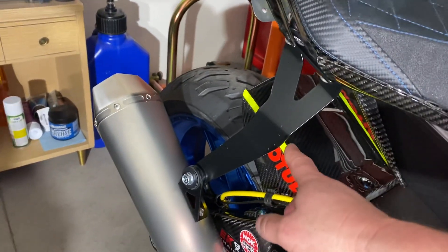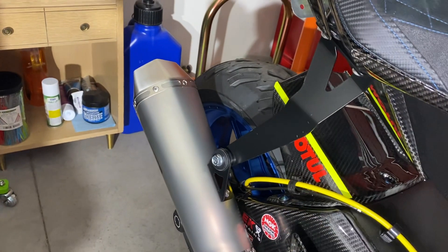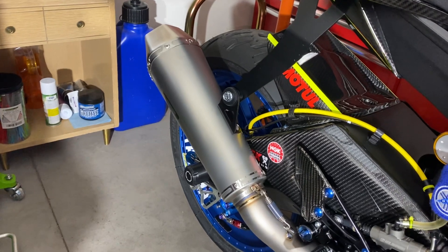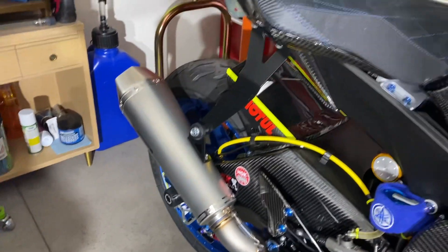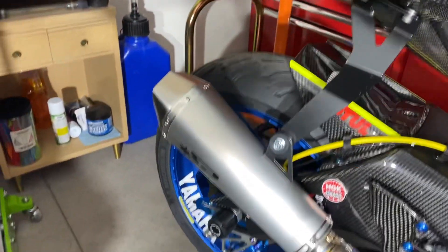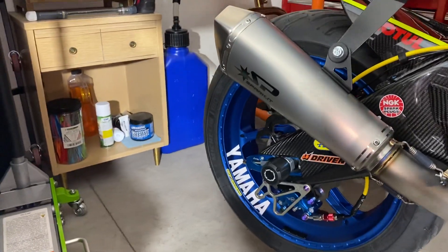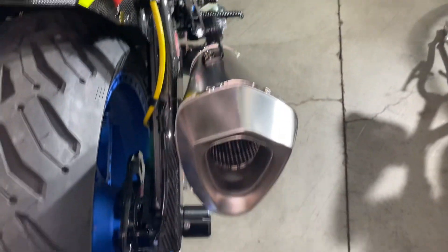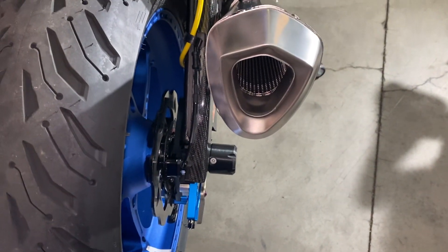The only thing is the exhaust hanger bracket here — it's kind of heavy. I'll see if I can possibly find someone to custom make one in carbon fiber, like 3D printed or something. Let me show you the opening on the back of it. I think there is an option to get a DB killer for it, but I'm gonna ride it first and see how it sounds.